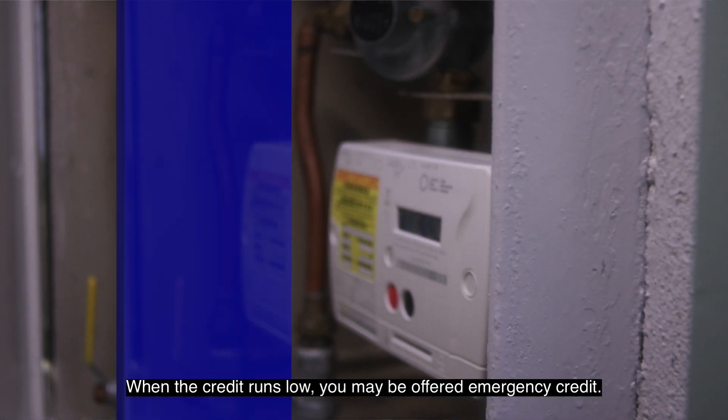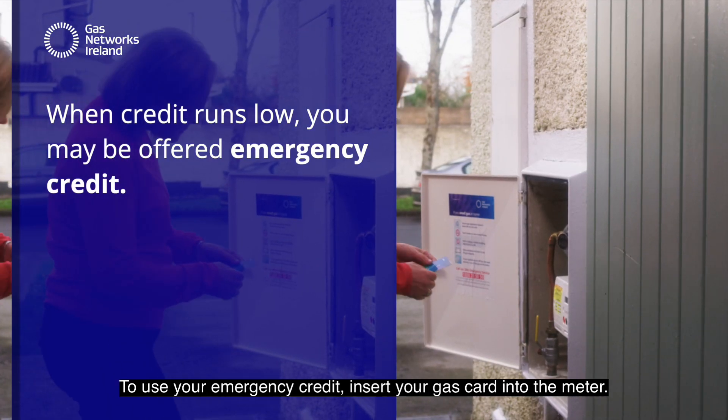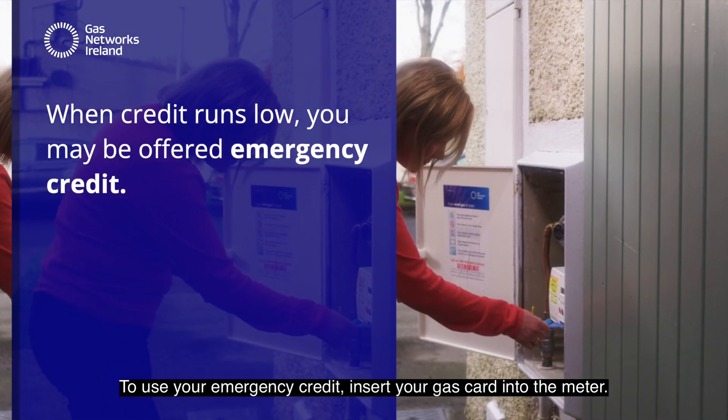When the credit runs low, you may be offered emergency credit. You can borrow this until you can buy some more credit. To use your emergency credit, insert your gas card into the meter.